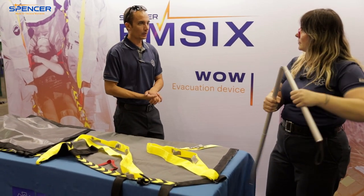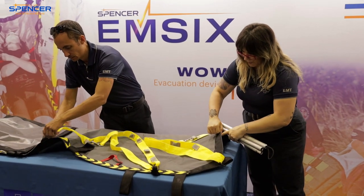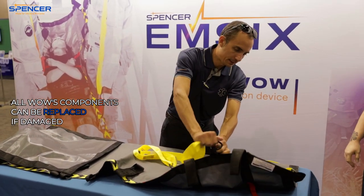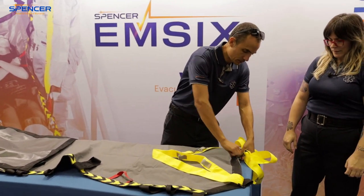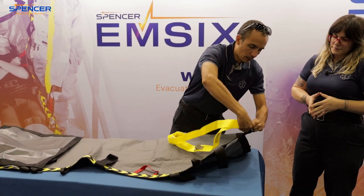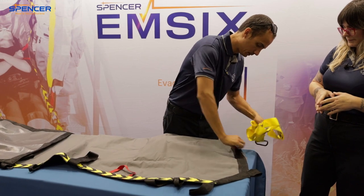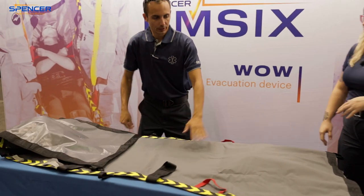We'll show you how to put it away — it's easy. Don't forget your poles. If you break or lose anything, you can replace it at Spencer. One thing I always like to do is put my equipment away the same way every time, so I put the straps in so everything's all together. Now fold — we're going to fold this side up first.